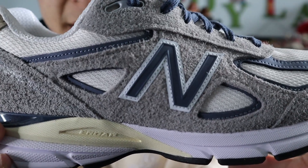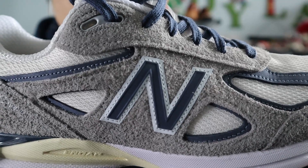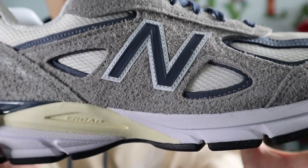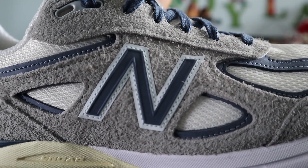Moving towards the middle of the shoe, you get more panels of the Marblehead hairy suede and more panels of the Vintage Indigo nubuck. The lace eyelets of the shoes are also made out of that Marblehead hairy suede. The top lace eyelets are made out of a light gray TPU plastic, and in the very middle of the shoe you get the New Balance N logo in Vintage Indigo with a white border in a 3M reflective material.